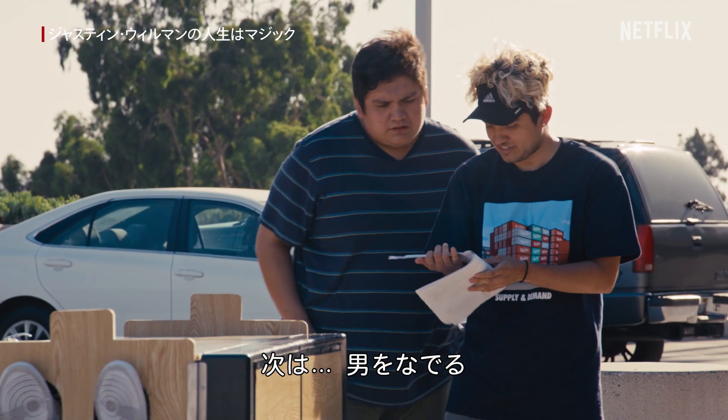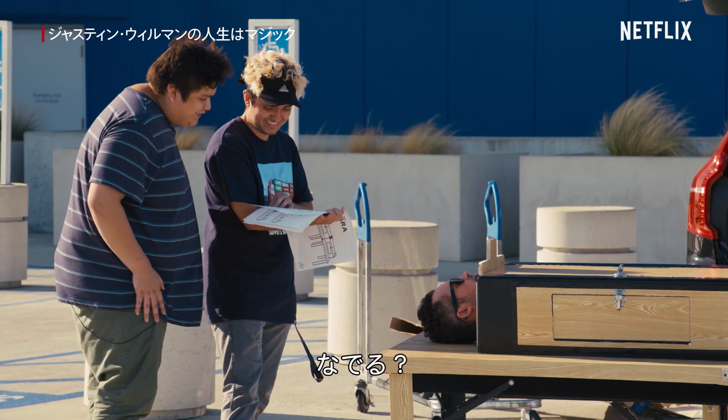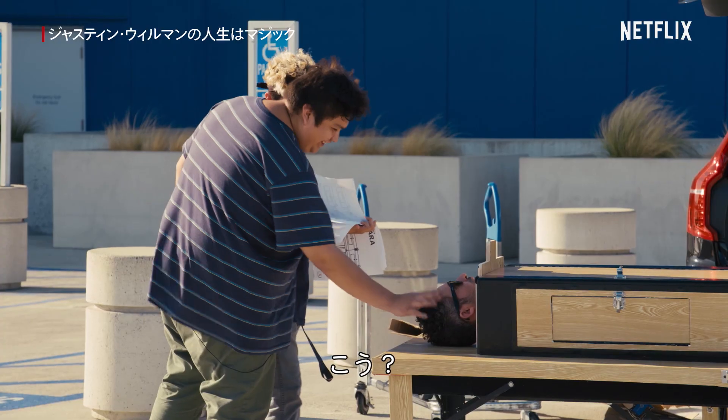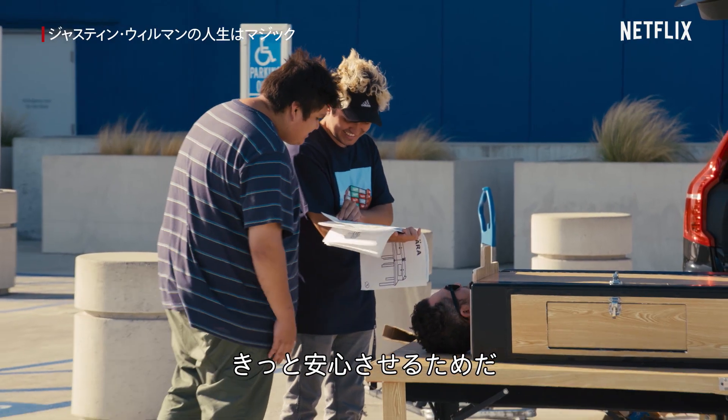Next up, you're going to pet the man. We're going to pet the man? Pet him. Say it again. Pat the man? Oh, it's like to comfort me.